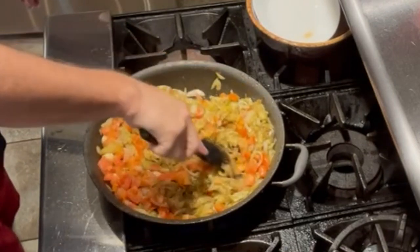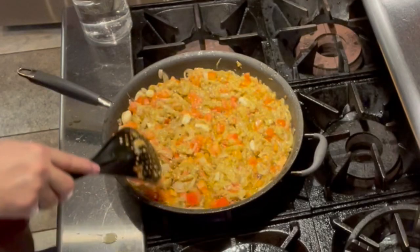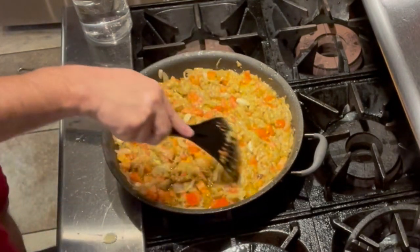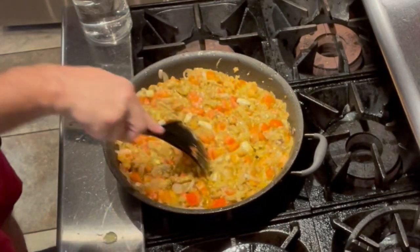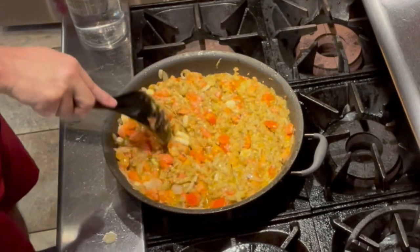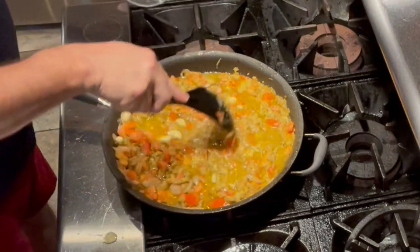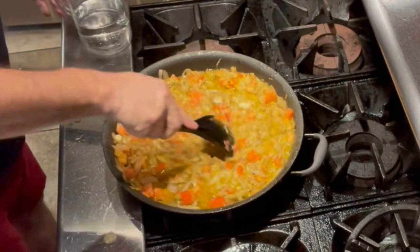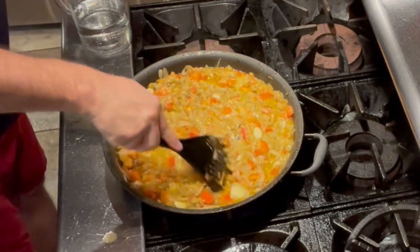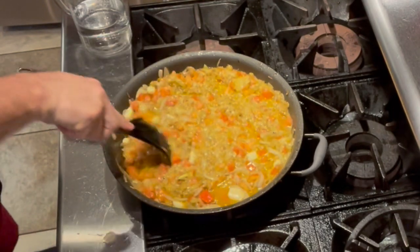I'm going to let this go for about five minutes and then I'll show you the next step. If you want, you can put some chickpeas in — if you don't have chickpeas, don't sweat it. Some people do, some people don't — whatever makes you happy. I'm going to add about two cups of water, then turn the heat down to low or medium-low and let this go for about 20 minutes.